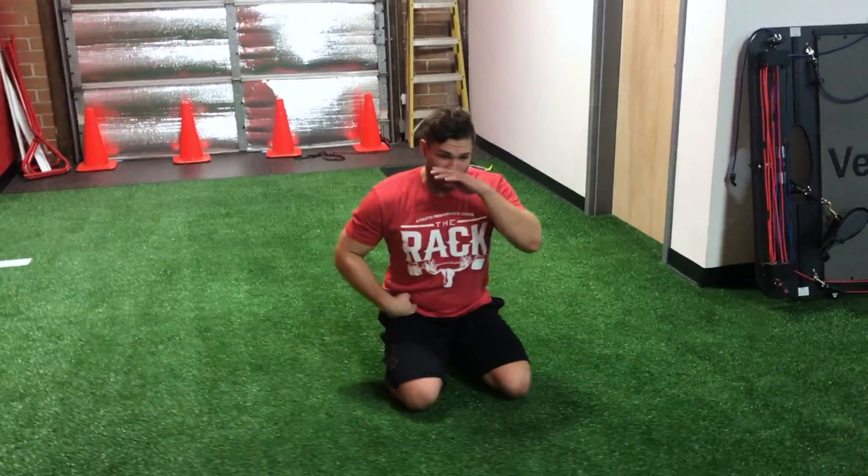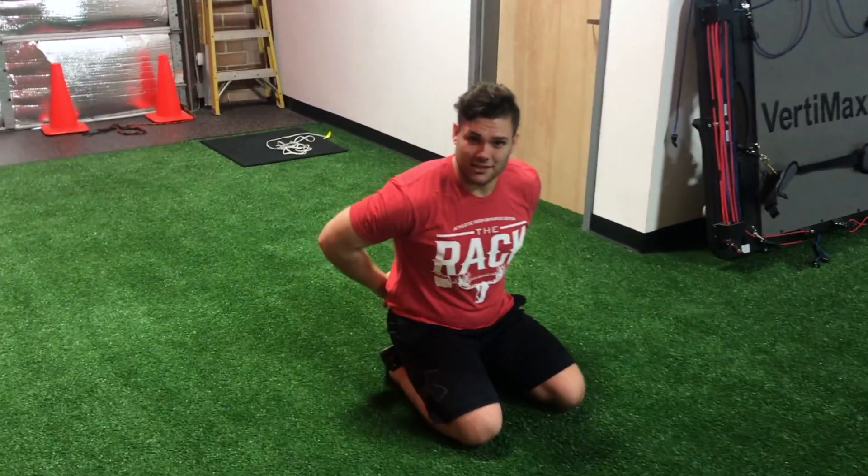I'm going to start out on my knees and I'm going to sit my hips back onto my heels. What that does is it ensures that my lumbar spine is locked into place.